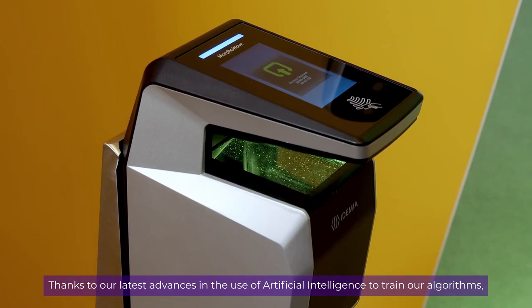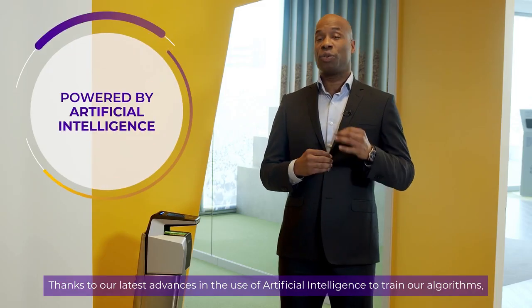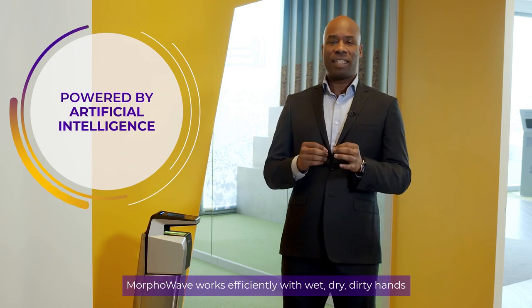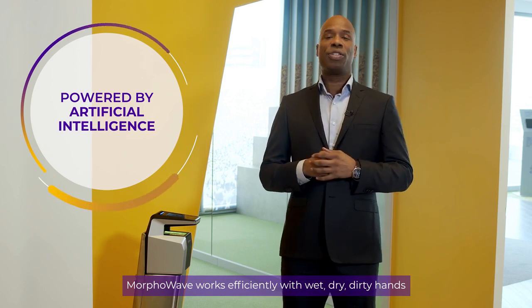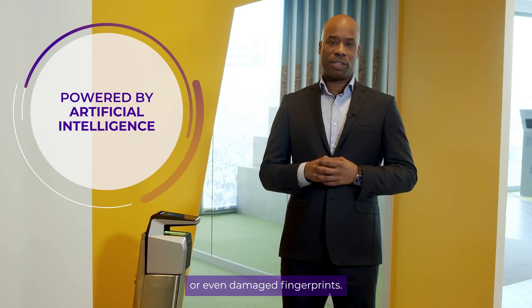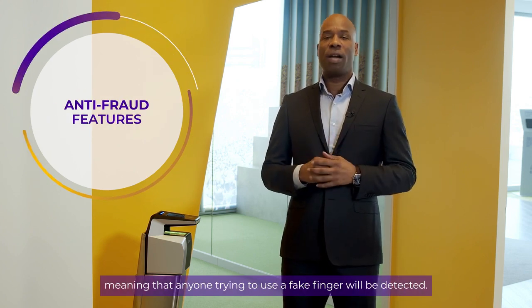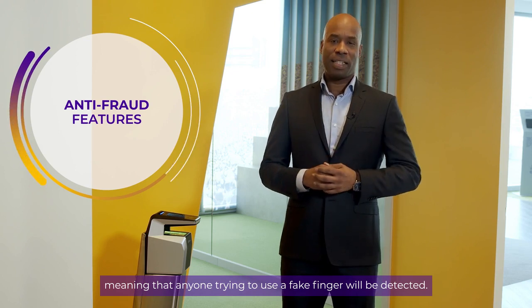Thanks to our latest advances in the use of artificial intelligence to train our algorithms, MorphWave works efficiently with wet, dry, dirty hands, or even damaged fingerprints. The device also features an anti-spoofing function, meaning that anyone trying to use a fake finger will be detected.